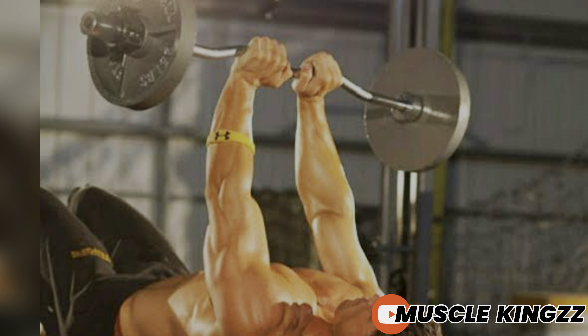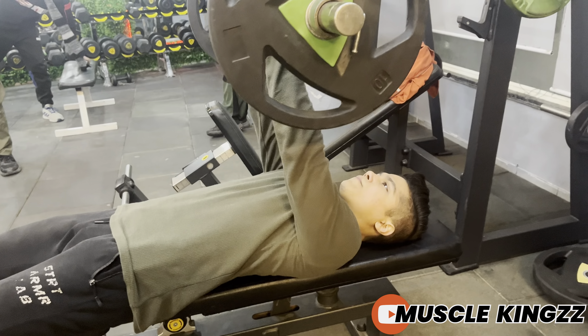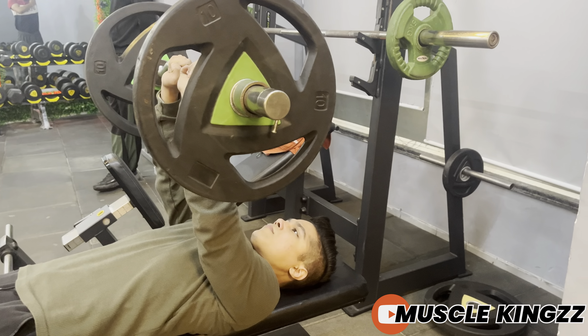You have to start from your upper abs or lower chest and press upwards in a straight path. Keep your elbows close to the body and don't lock them when going up or pressing up.